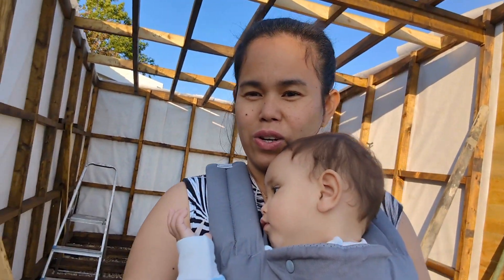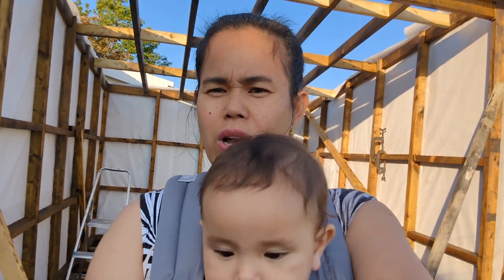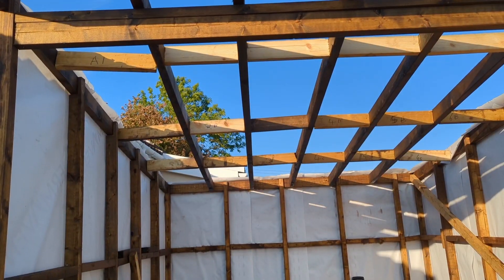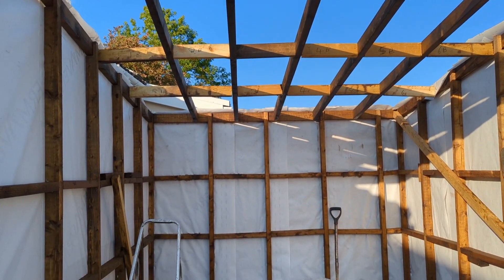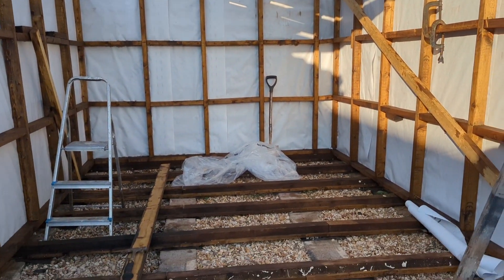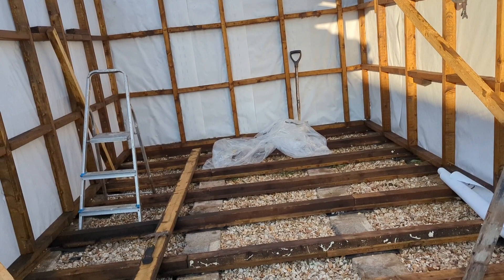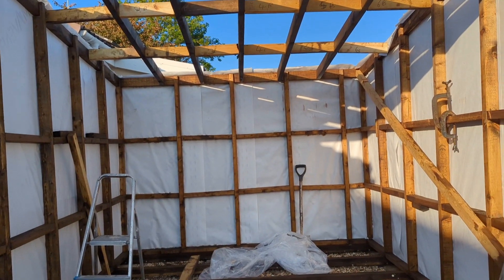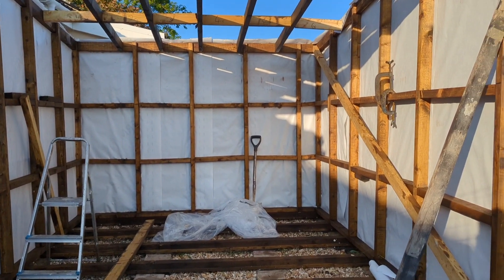And also in the winter time. I'm going to show you from the other way without our faces. Look at that! The size of this is about 11 by 12 feet — it's quite small, but big enough.